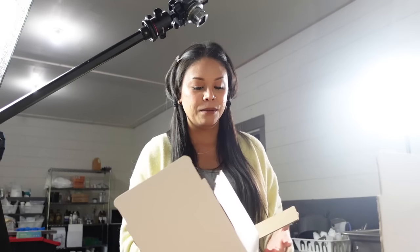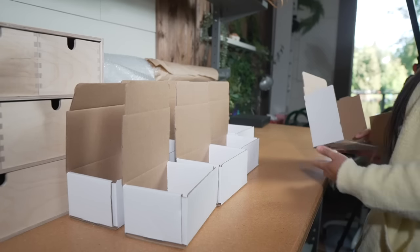Hey guys! Today is golden bubble package day and this is where I send out my packages to my golden bubble patrons. They get a gift from me, a handmade gift, and it's usually two items — the stuff that I've made in the past month.